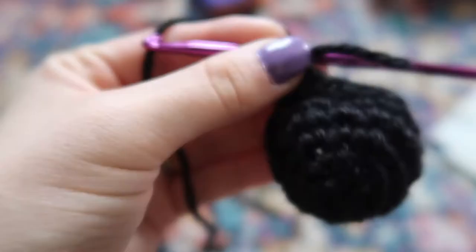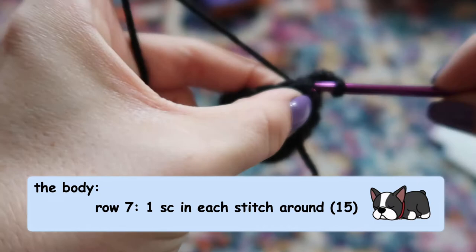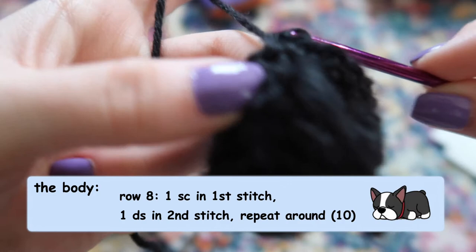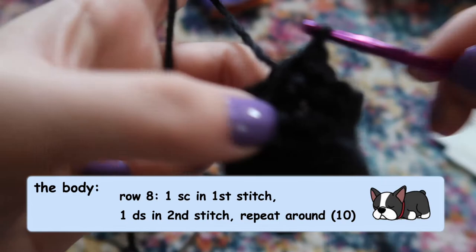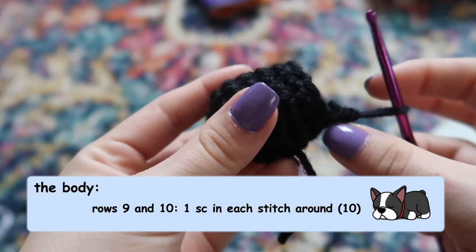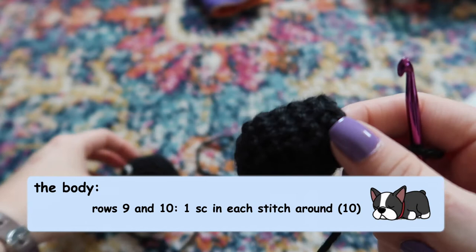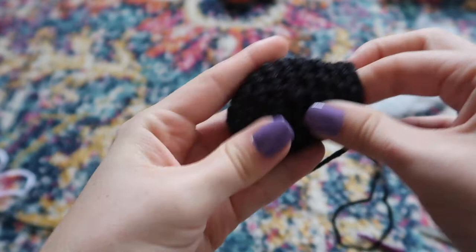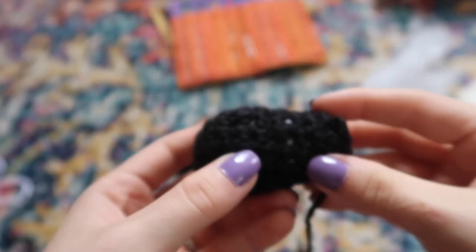For the next row just do one stitch in each stitch around — 15 stitches. Then another decrease row: one single crochet in the first stitch, then in the second and third stitches do your decrease stitch, repeating all the way around to turn 15 back into 10. Now do a couple of rows of single crochets — one stitch in each stitch around — to create the end of the body. Then for the final row, do decrease stitches all the way around to close off the piece.